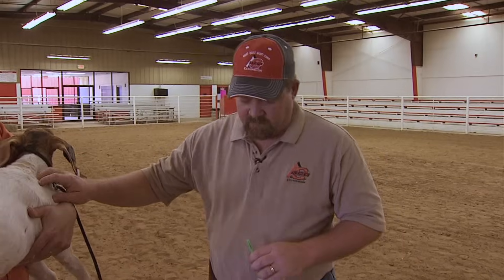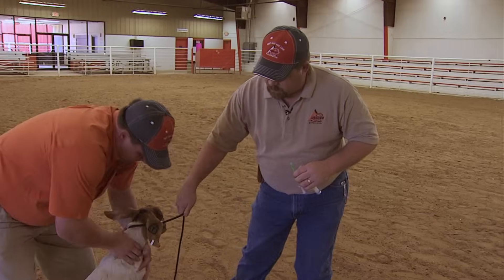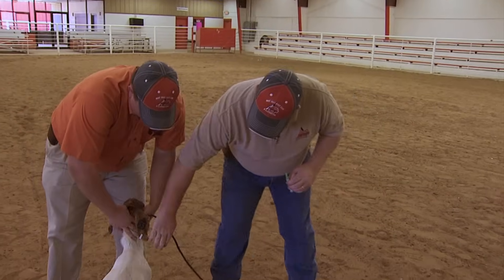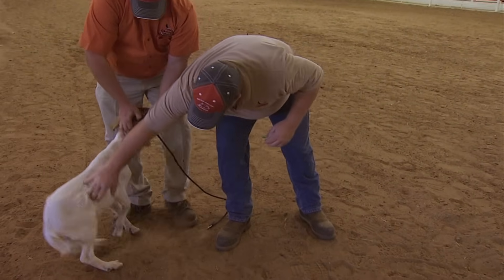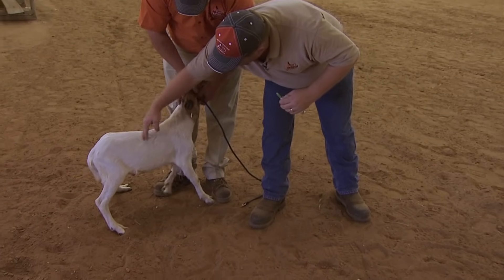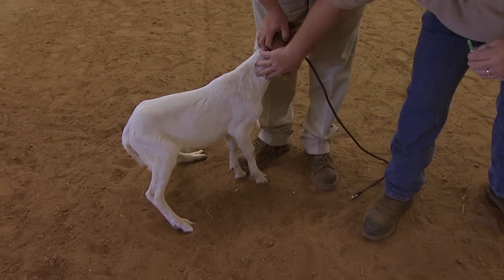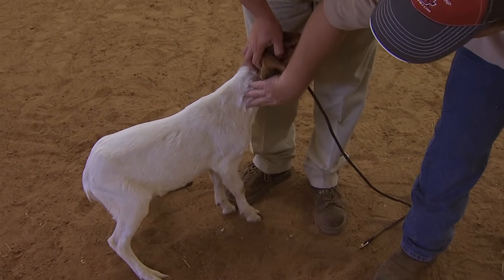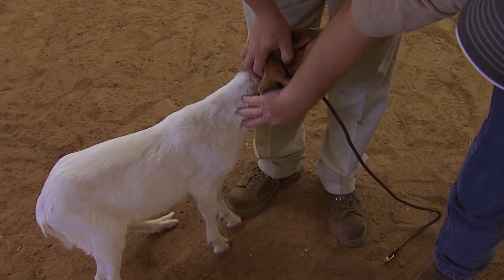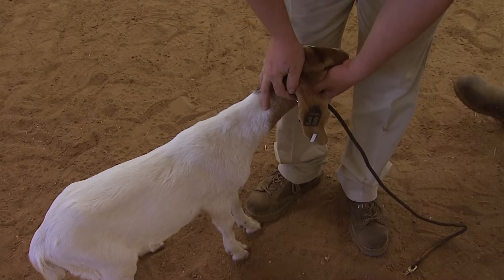We don't want to give the goat a shot anywhere from the shoulder blades back. The best place to give a shot for a goat would be right here in the neck area. This neck area has very little muscle meat there, so we can give that shot to them and not ruin anything.